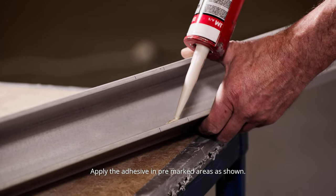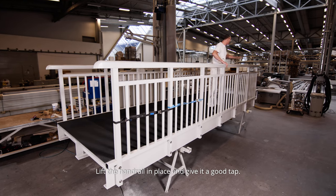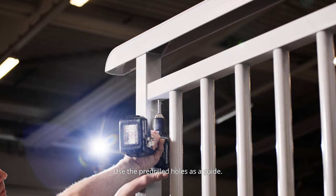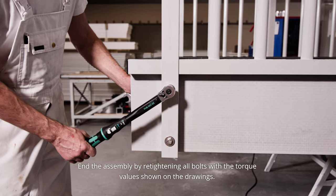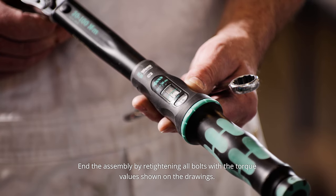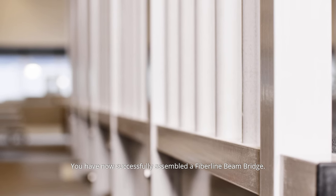Place the handrail on the bridge and mark the positioning of the parapets. Apply the adhesive in pre-marked areas as shown, lift the handrail in place and give it a good tap. Use the pre-drilled holes as a guide and drill the holes for the rivets. Use the rivet gun and add rivets. End the assembly by retightening all bolts with the torque values shown on the drawings. You have now successfully assembled a Fiberline beam bridge.